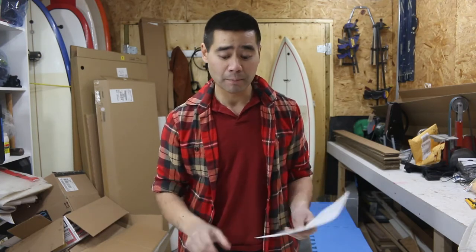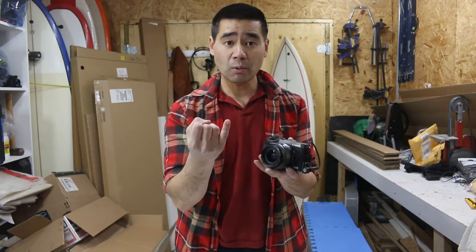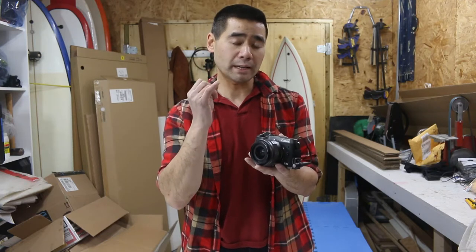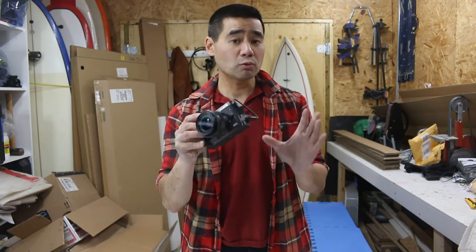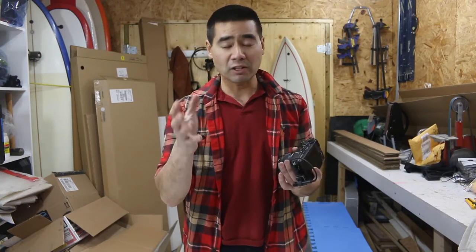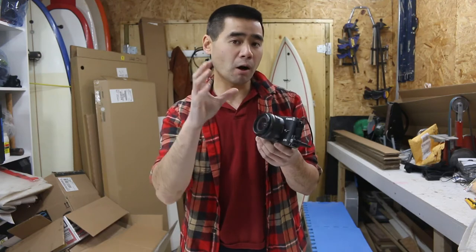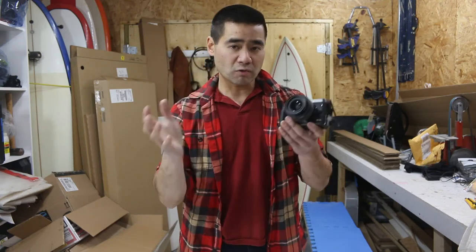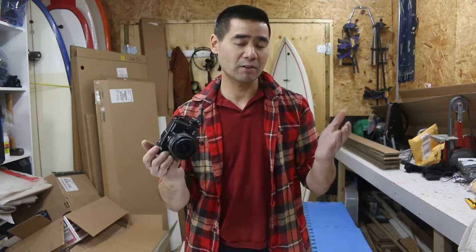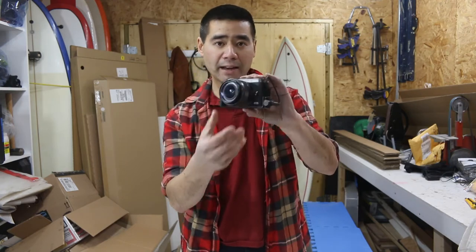I'm going to talk about why I got this camera. I did a bunch of research and narrowed it down to the Sony RX100 Mark V or the Canon G7X Mark II — the two really popular compact cameras that give good low-light performance. The drawback is they don't have an external mic mount, so for vlogging you're at the mercy of the built-in mic. I wanted a camera specifically for traveling — something small. And I think I came to a good compromise with Canon's M6 mirrorless.